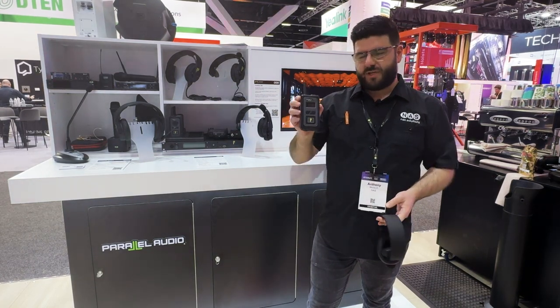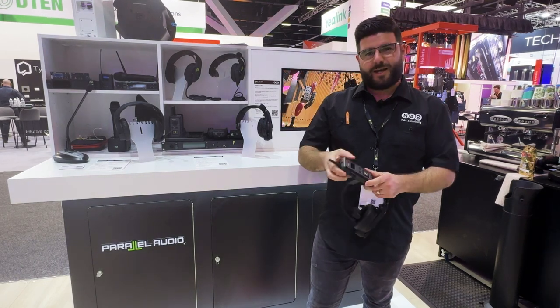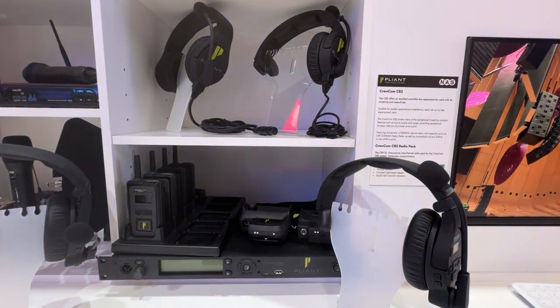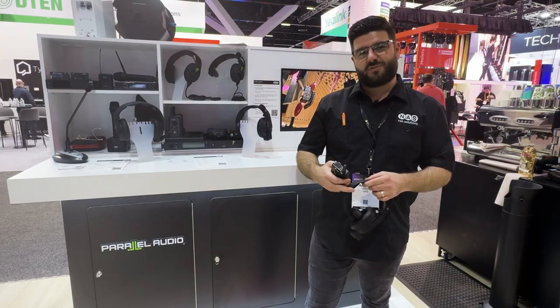Within the range we have these tiny belt packs here. They're slightly larger than a mobile phone, with options for over-the-ear headsets, ear pieces, and lav mics to go with them — so a full accessory suite.